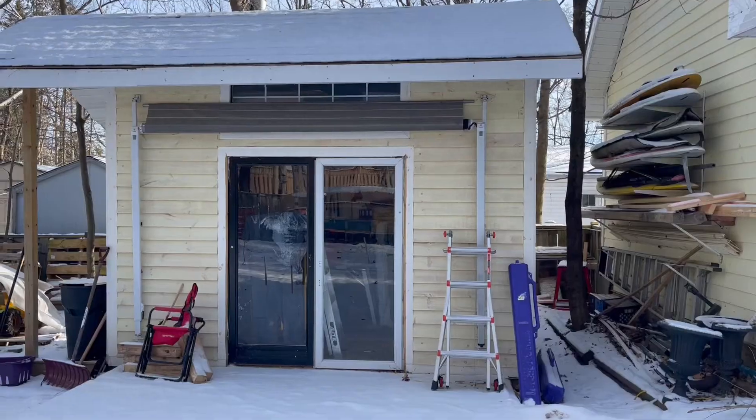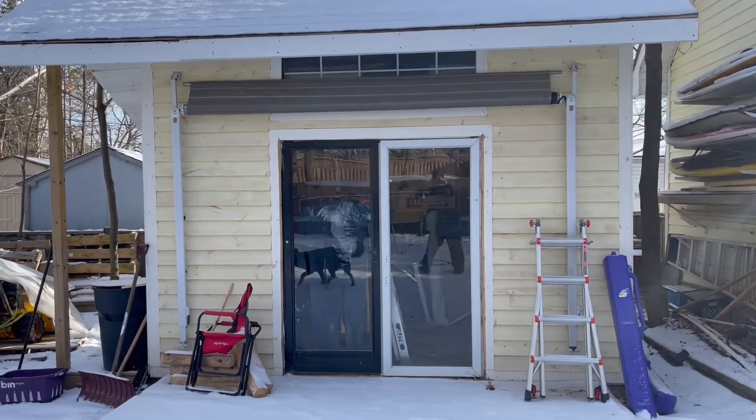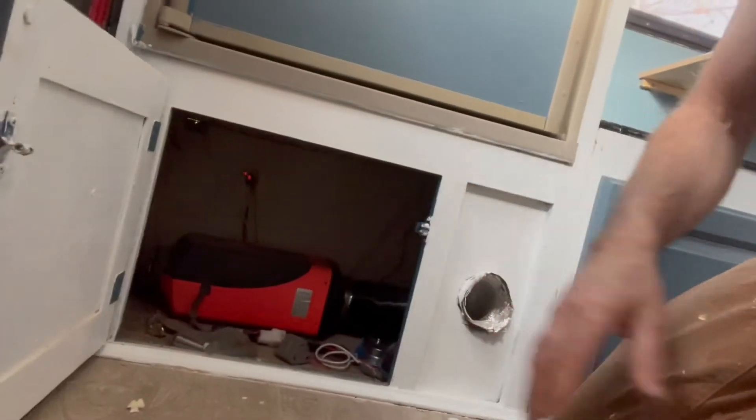I've installed them in my RV — it's a 31 foot RV. I've installed them in this shed, and as you can see there's lots of windows and doors in the shed and it's not insulated. I've also installed it in my daughter's RV which is a 24 foot RV, and all in all the installations have been very solid. I really encourage you to give them a try. Research them, and if you have any questions just put them in the comments below.